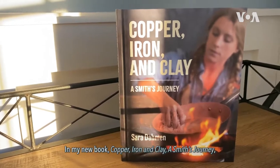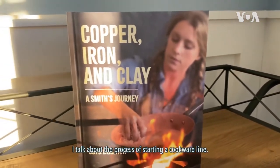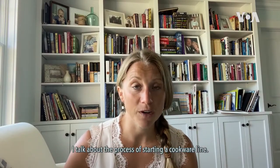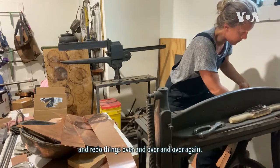In my new book, Copper, Iron and Clay: A Smith's Journey, I talk about the process of starting a cookware line. I had to ask a lot of questions and screw up and redo things over and over and over again.